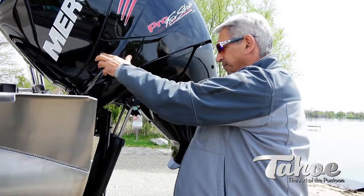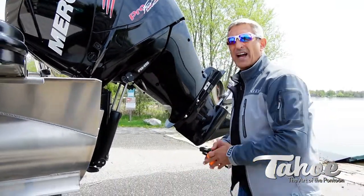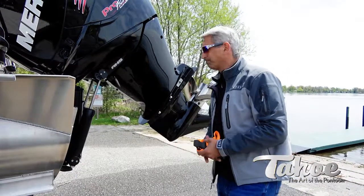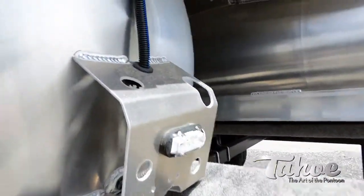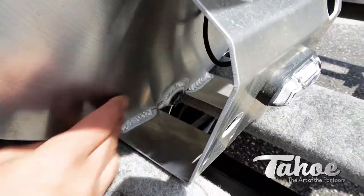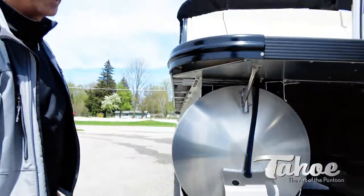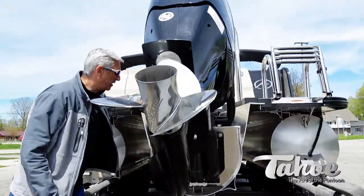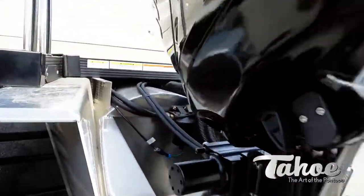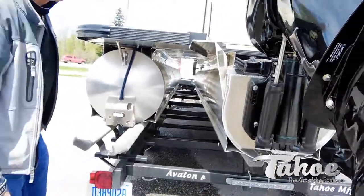You also have a trim mechanism on your throttle, so when we're backing in I'll start trimming it down and then fire it up — good to go. You also want to make sure your tube plugs are in — these little black caps — because this is obviously your drain plug, so make sure the plug is in so your tube doesn't fill up with water. There's also one in the center, so there are three drain plugs in this one, because this boat has a center tube — not all boats do.